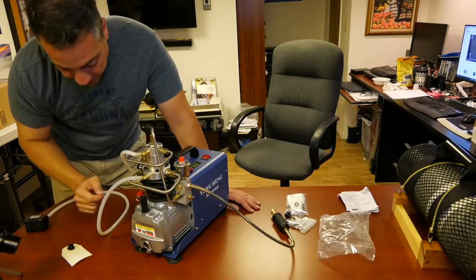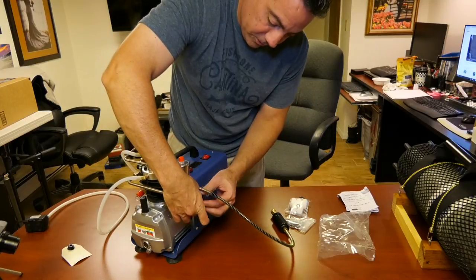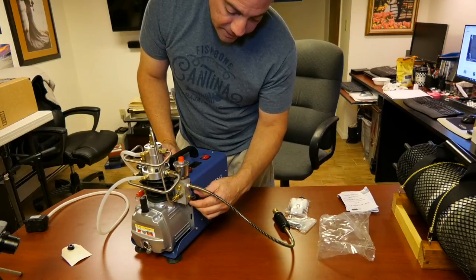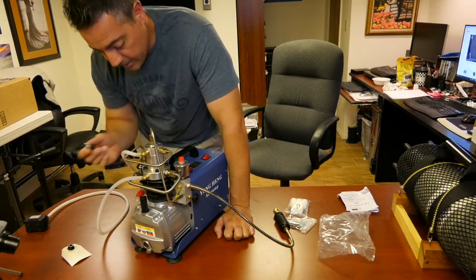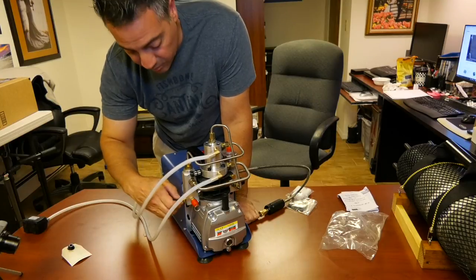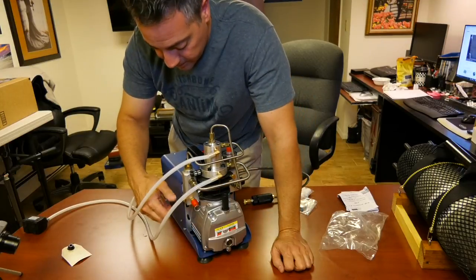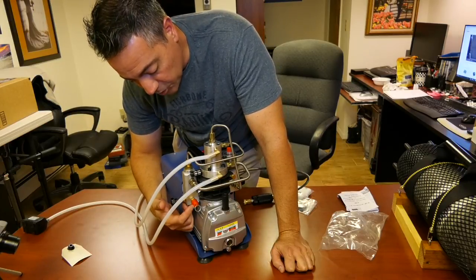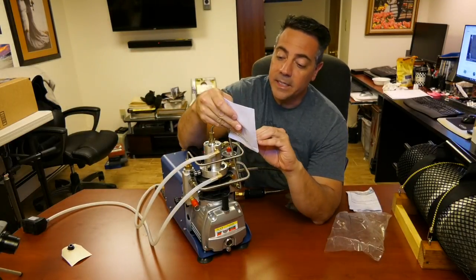On either end you have a bleed valve. Just take one of your nuts, screw that in. When you're filling, you'll keep this all the way tightened. When it's time to shut the machine off, you'll bleed the air from here. There is another air valve on this side — it might just be a second bleed valve. Make sure you have both these nuts in place so you're not losing air. This here seems to be a pressure release valve — I'm not sure if it blows on its own or you can release air from there manually.